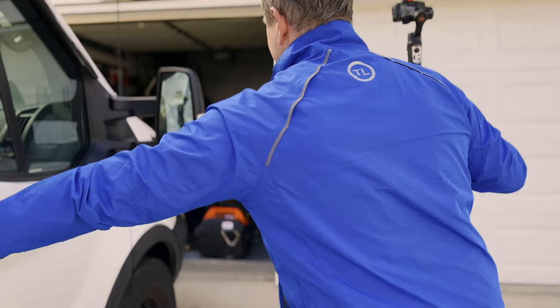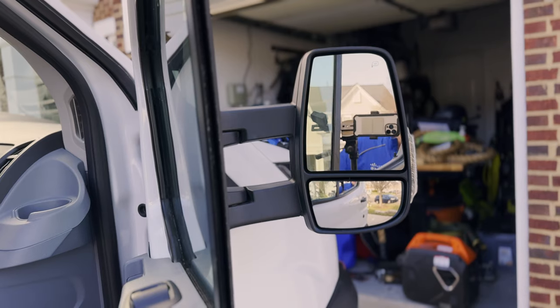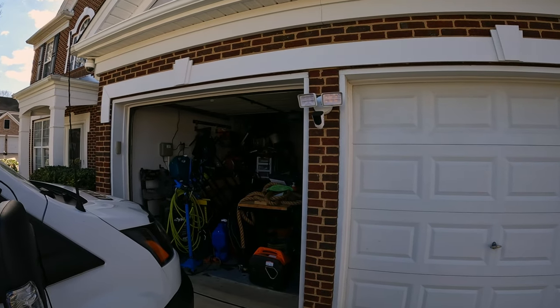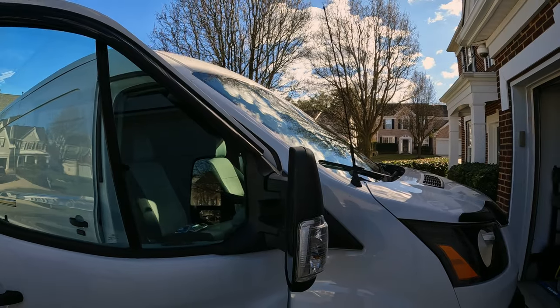This is going to be a little bit difficult to catch on camera, so what I'm going to do is open the passenger side door, roll down the window, and position the camera through the window frame in order to try to catch this. I also have to make sure the cameras are not in my way because I've got to reach in there and pop these mirrors off.